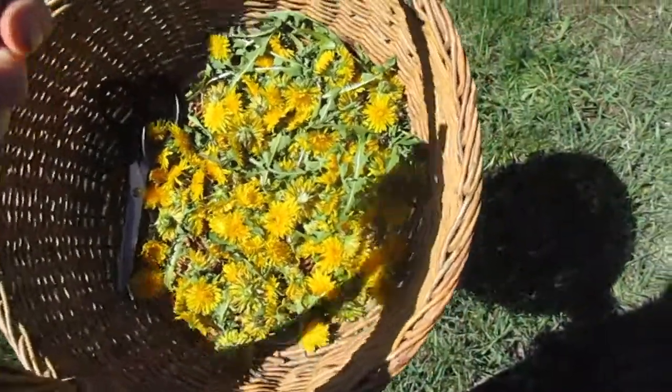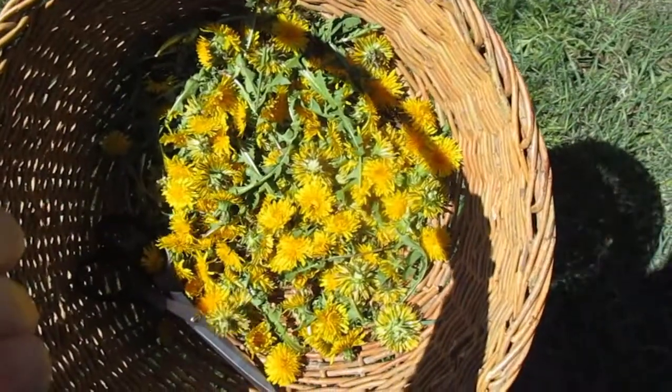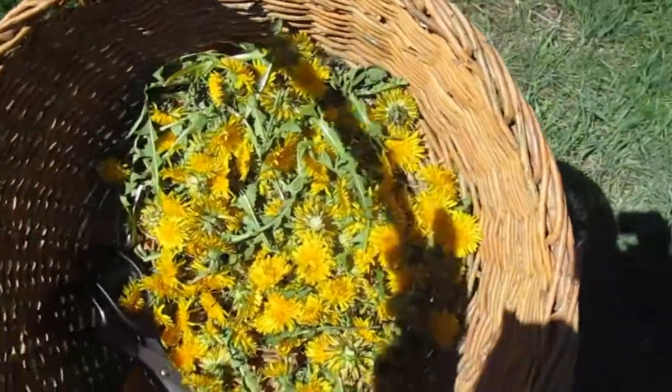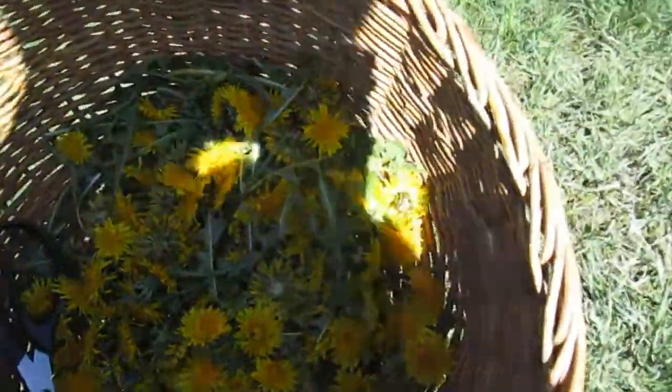Okay, we're getting some. I don't know exactly how many we have — I didn't bring out a measuring thing. I think the recipe I was looking at calls for about four cups of dandelion heads, but we'll see. We still got some more.